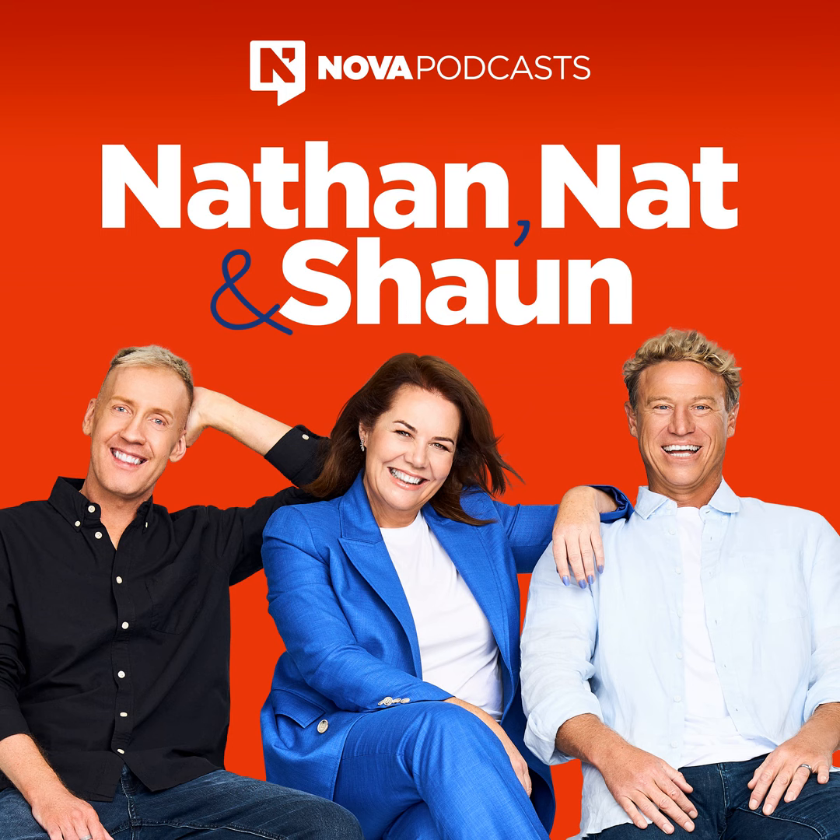Sean's Sport is a Nova podcast. For more great comedy shows like this, head to novapodcast.com.au.